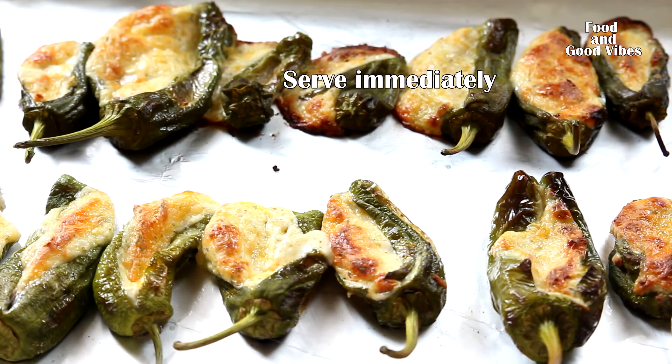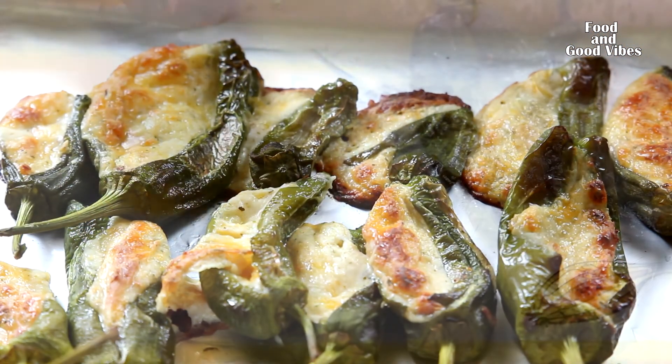This is best served as an appetizer or as a main dish.